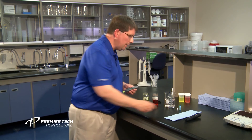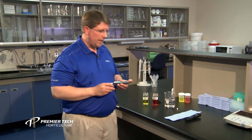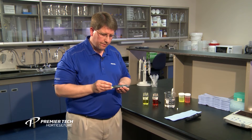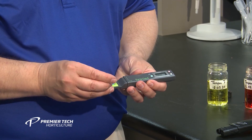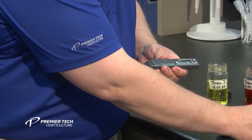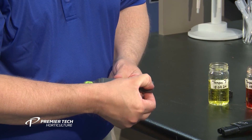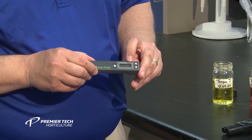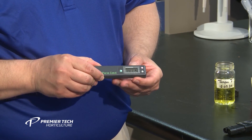This particular EC meter is fairly easy to use. You essentially put it into calibration mode, take your calibration solution, and put it inside the calibration cup. Then you put the meter into calibration mode itself. Once the reading stabilizes, you're ready to use your EC meter. Now that calibration is completed, you're ready to take it out in the greenhouse and test soluble salts on water, fertilizer solution, or growing media.